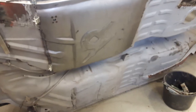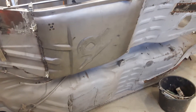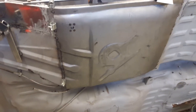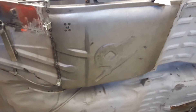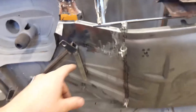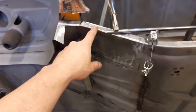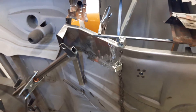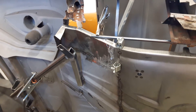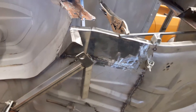We already ordered brand new floor panels from Germany — the fitment is quite good. But for example this part here is discontinued, so we have to fabricate it from sheet metal. I think we are going quite well.